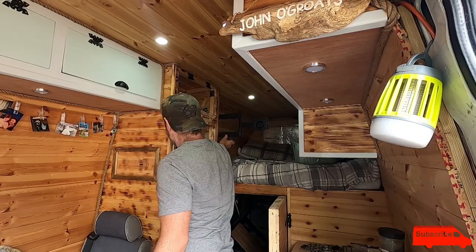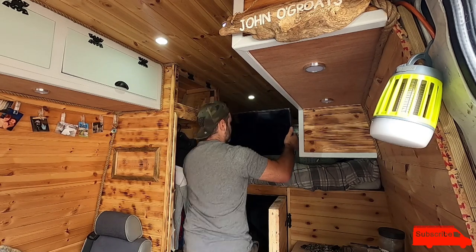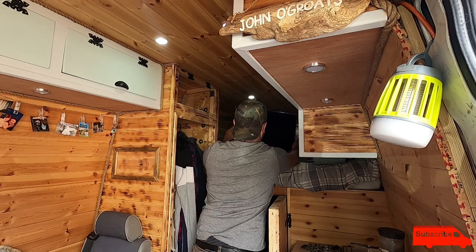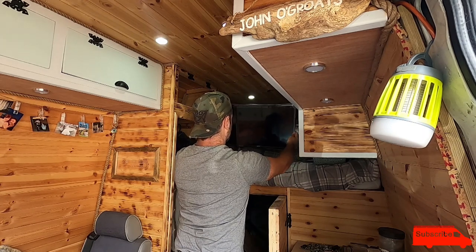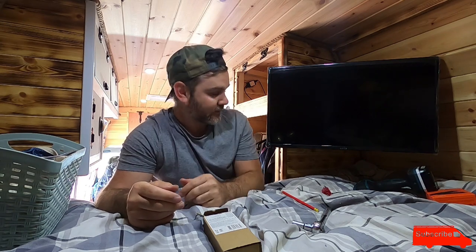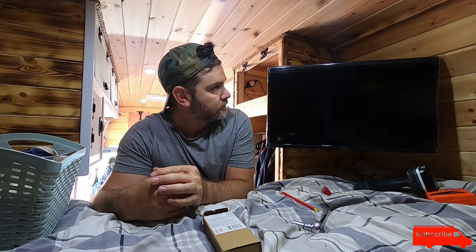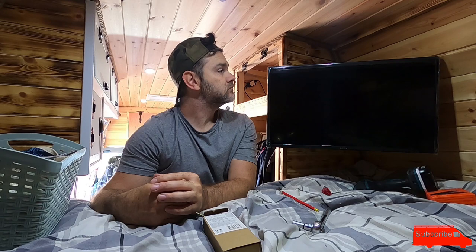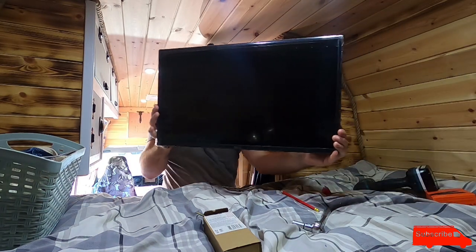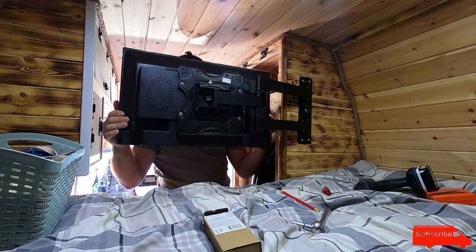There we go! The van is a mess now, but the TV's pretty cool. I imagine it will probably stay in that position while driving around. We can put it into the middle facing either way — facing the bed or facing the front of the van. Bedroom viewing. Living room viewing.